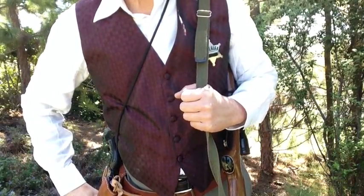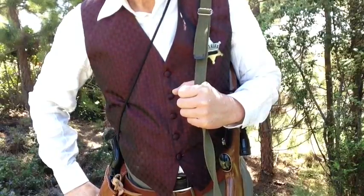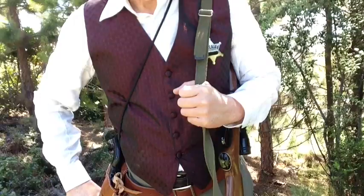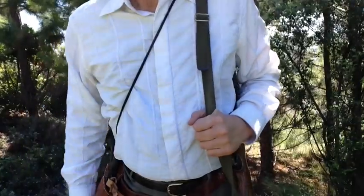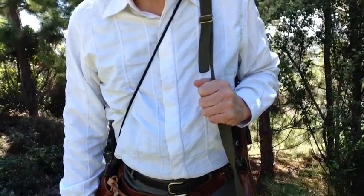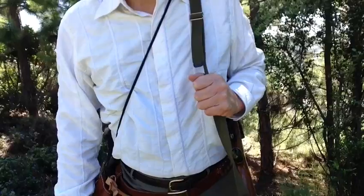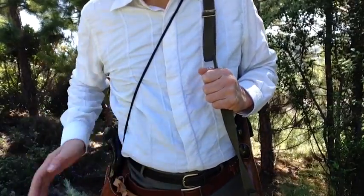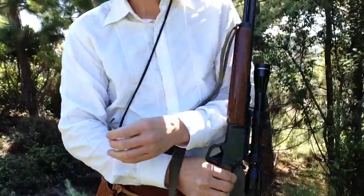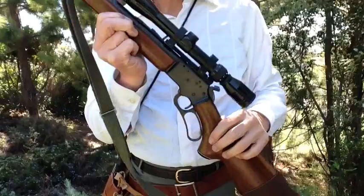It's FortuneCookie45LC coming to you from the Hot Lead Zone. Suppose we have some spare time at one of our cowboy matches, or we're just out in the great outdoors enjoying some nice plinking in the woods, doing a little trail work — and we happen to have our hog leg on, but our main thing is the .22 rifle, such as this Marlin 39A.